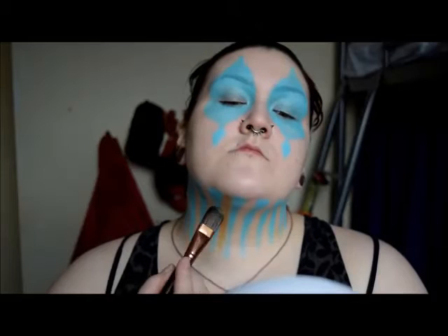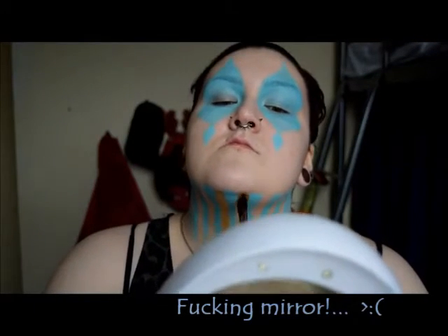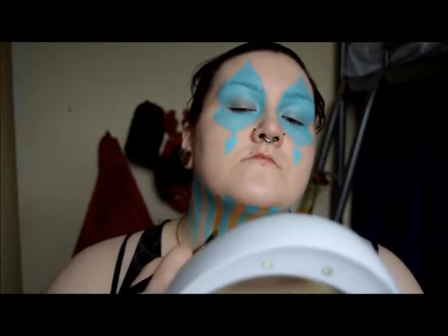I swapped out my brush for a foundation brush and applied a gold Snazaroo face paint to the sections between the blue using the same method as before. Clearly the mirror was desperate for some camera action.